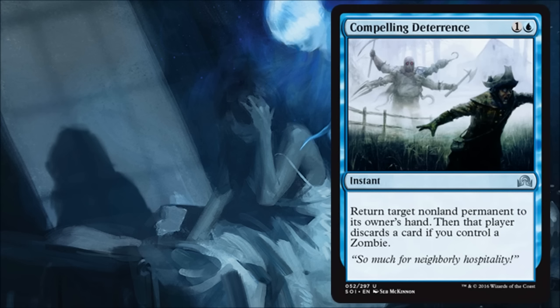Compelling Deterrence is another interesting card. It's cheap — it's a nice little tempo play — but I almost rather not have the zombie requirement. At first having a zombie feels like a benefit, but then when you think about it, I don't want my opponent discarding something for Madness and I don't want my opponent discarding something to get Delirium. So I kind of just want to make the tempo play. It's a very smart design — if you need it, it's going to be good in limited, though you'd probably rather play it without needing the zombie.